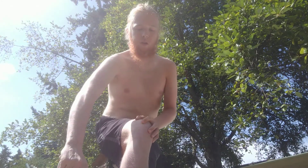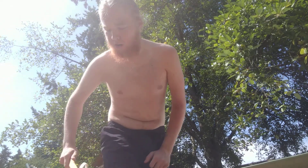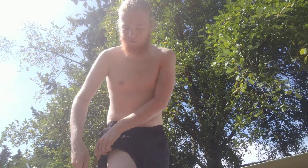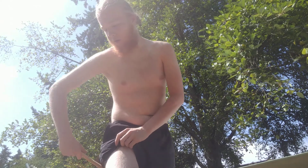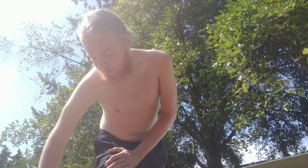Pretty much the main rule for dry brushing is just go towards the heart, not away from the heart. If you go away from the heart you're going to do the opposite of what you want to do with dry brushing. And this is just so great for speeding up detox and it's really good for your skin.